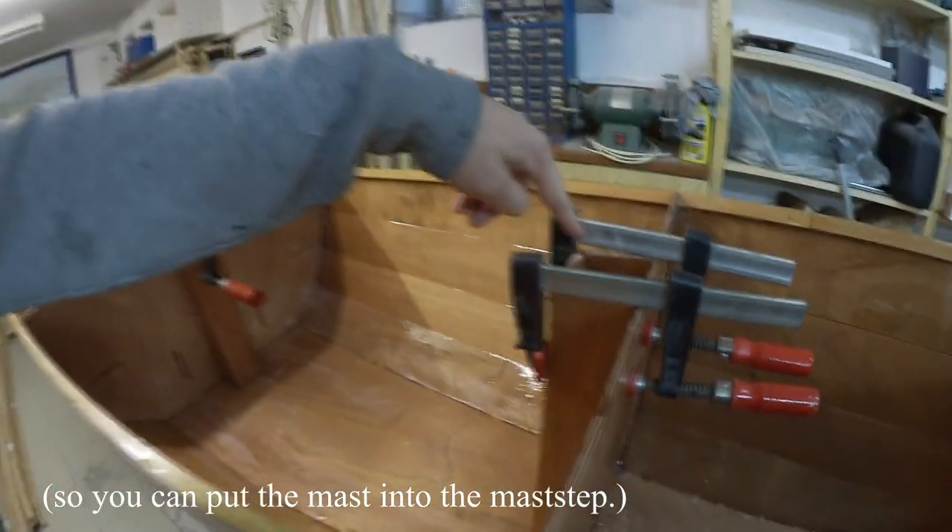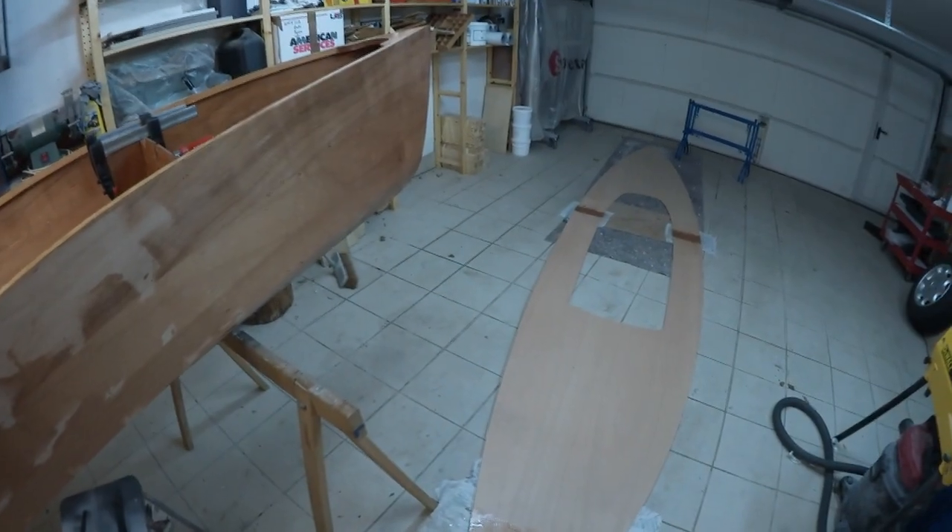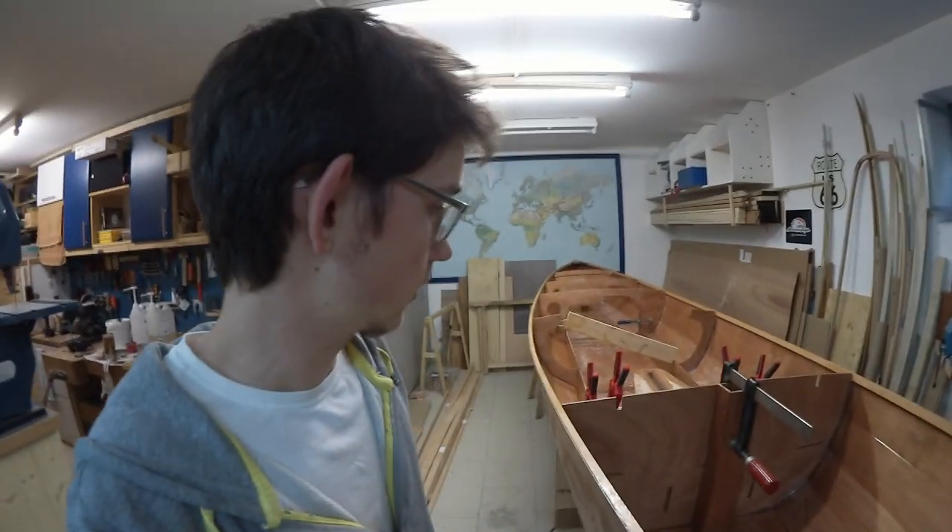You actually have to cut this open as soon as you put the deck on it because there are no holes in the deck, which absolutely makes sense. So it's just for more strength in the boat.